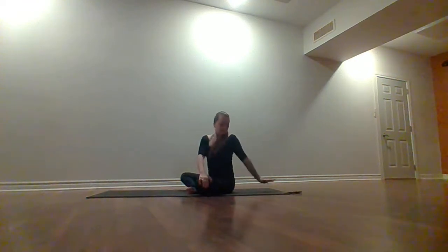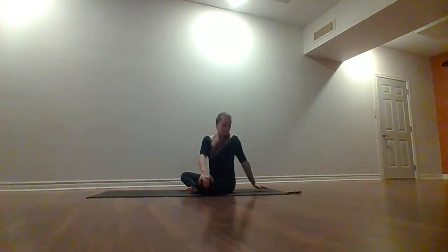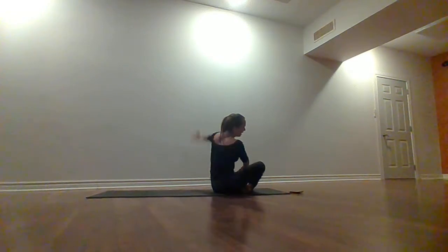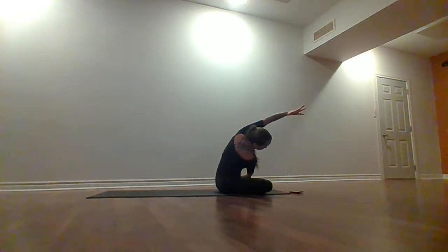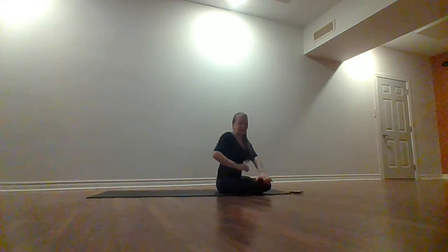Right hand stays on that left thigh. Let's do two more here. On this next one, we're going to hold that left hand over to the left hip, on top of the right hand. Take a couple deep breaths into that left side body. Now take your left hand and grab onto that right knee and curl your chin down in towards your chest. Keep this right hand where it is, just release. Left hand stays, right hand comes behind you — just look over the right shoulder.